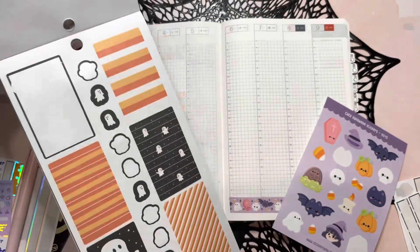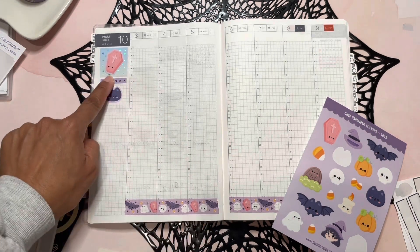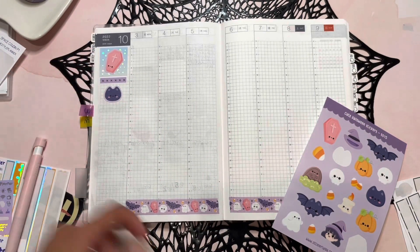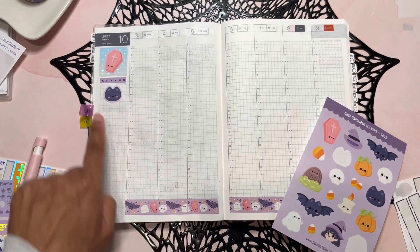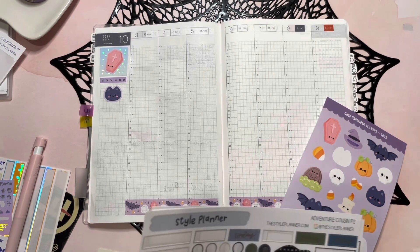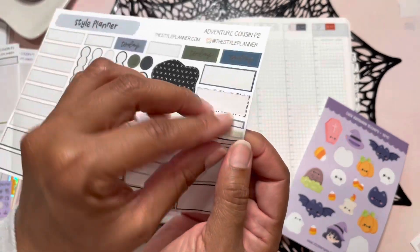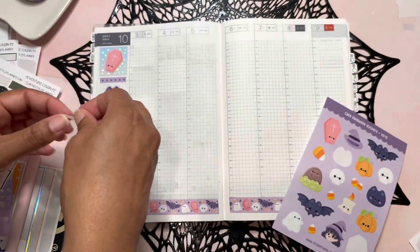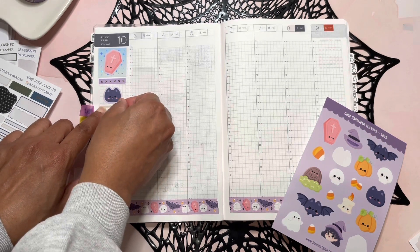For you guys who don't have kits, like the seasonal fall book from the Happy Planner — I'm sure y'all have stickers from everywhere and you can make your own stuff. If I didn't have this washi, I could easily put it right up here to break things up. You can pull from whatever you have; nothing has to be perfectly perfect on the spread. You can make it whatever you want.